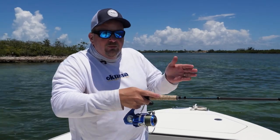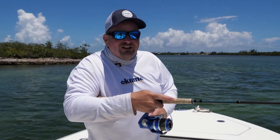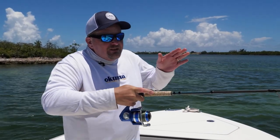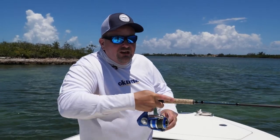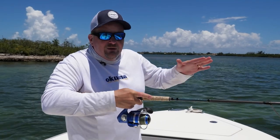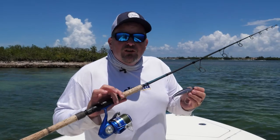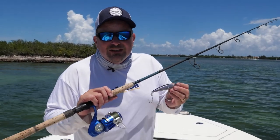This Hooker stick bait has a nice side-to-side glide to it — it'll go up and down a little bit, but mostly side to side. You really don't have to do anything to create more action. What you can do is give it little pops — pop, pop, straight, pop, pop, straight — to make it a bit more erratic as it comes through the water. You can even go pop, pop, pause, and that gives the bait a little side flash as well. That's a basic overview on fishing the saltwater stick bait. For more tips, tricks, and techniques make sure you visit okumafishingusa.com.